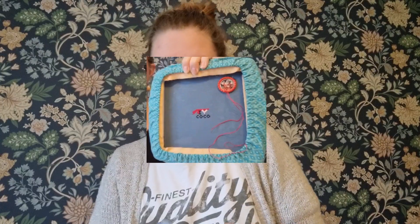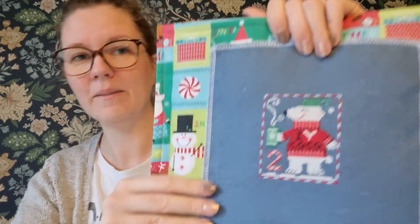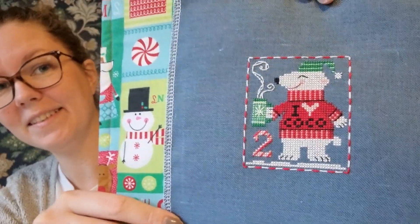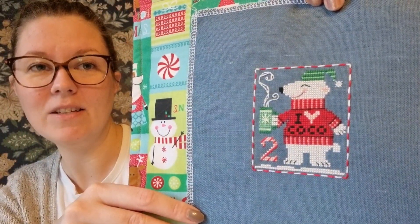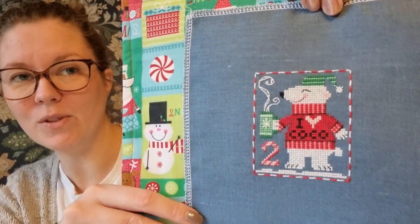I also worked on my Brooks Books Advent Animals and I finished Peter Polar Bear. This is what he looked like before, and now he looks like this. He's so cute. I just love this - I love the way she puts together the colors and her designs. They turn out so cute.